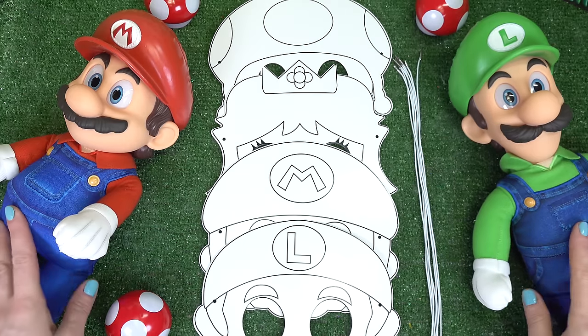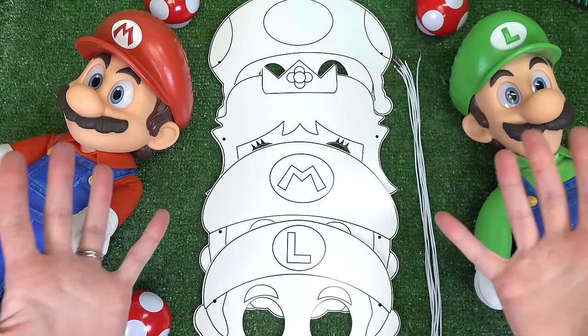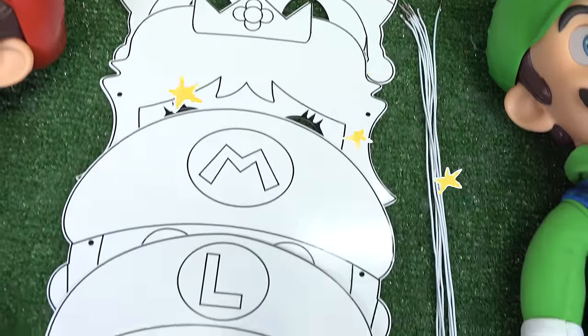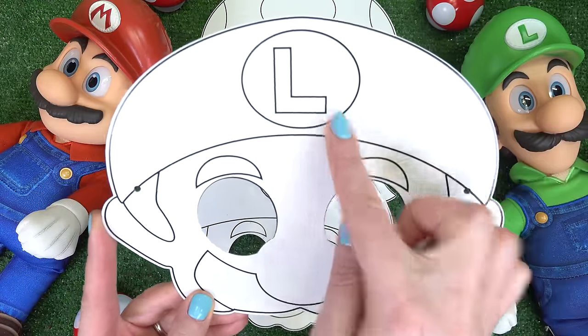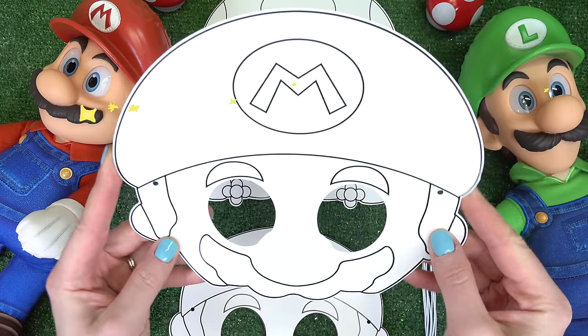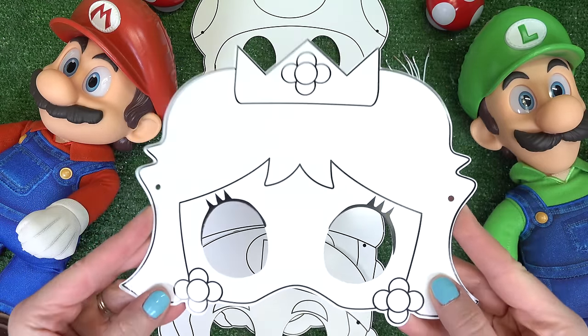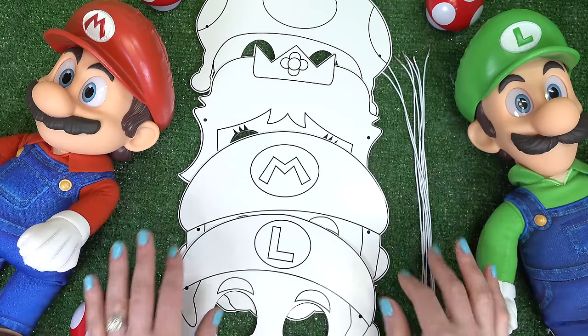Welcome back to my channel! Today we've got Mario and Luigi because we are making Mario masks. We have four characters: Luigi's mask with the L on his hat, Mario's mask with an M, Princess Peach with her crown, and Toad with the polka dots. Let's get started!